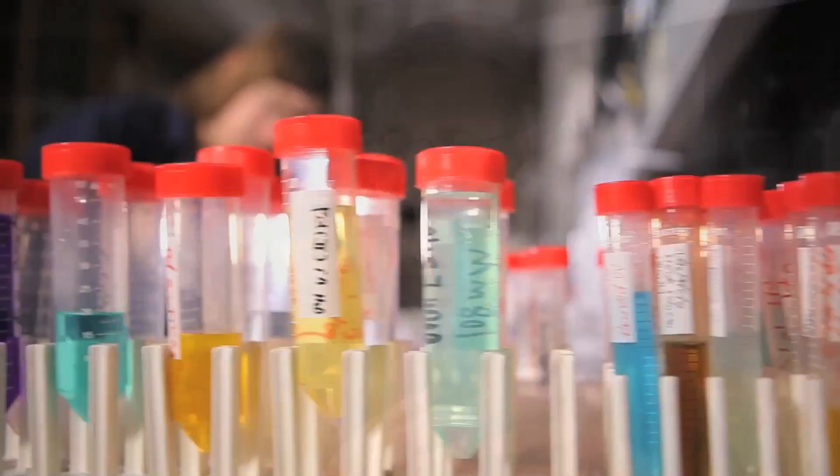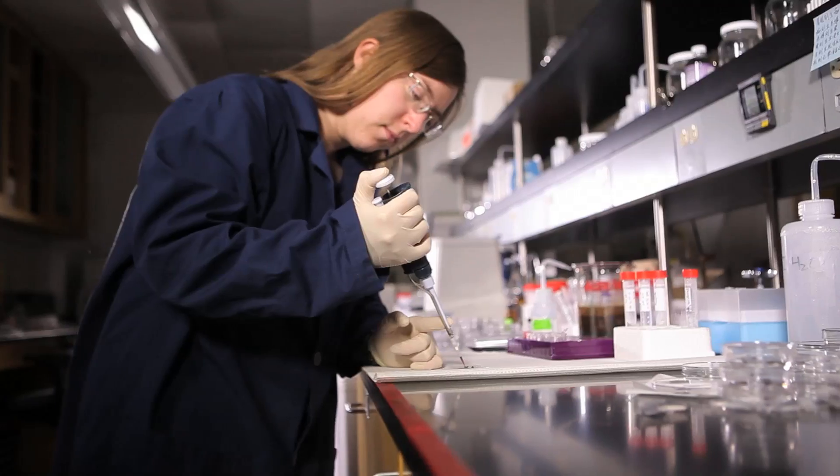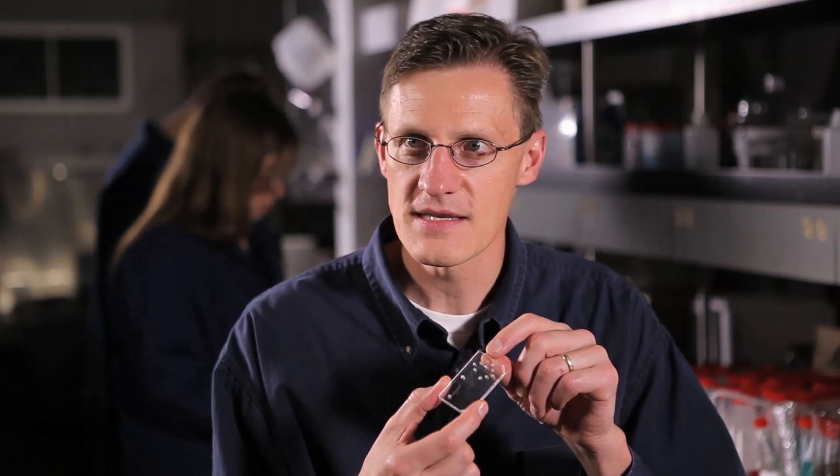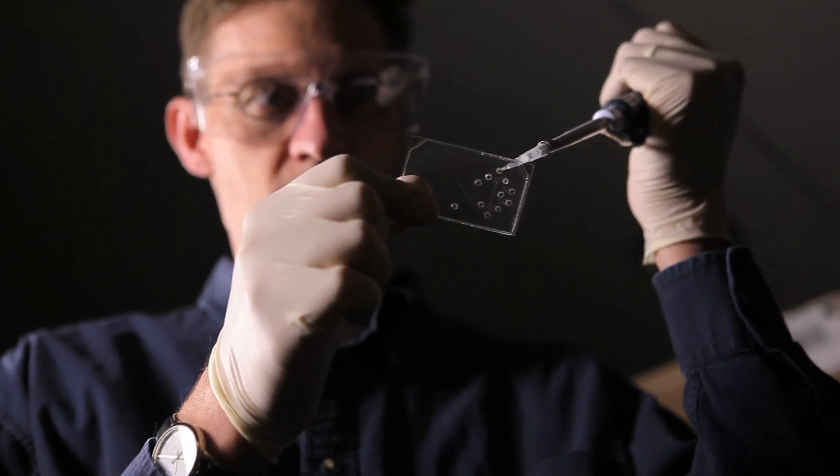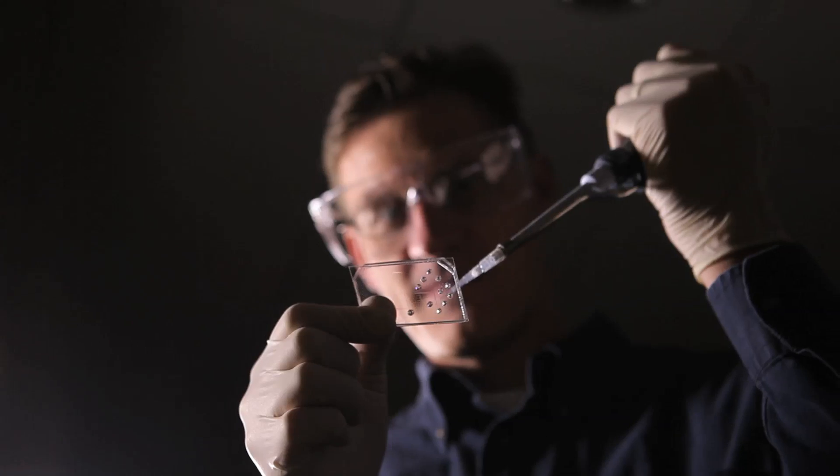Those molecules could be proteins related to cancer or something like that. Unlike what's done presently, when the doctor obtains a blood sample and sends it away for testing and it takes a couple of days to obtain the result, what we hope can happen with this device is that we could take a very small sample of blood with just a finger stick, put it on the device, and be able to get a result in terms of the concentrations of proteins or other molecules that might be related to disease in a matter of minutes. You could then discuss those results directly with your doctor during your visit.